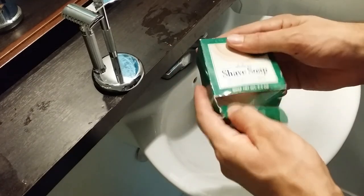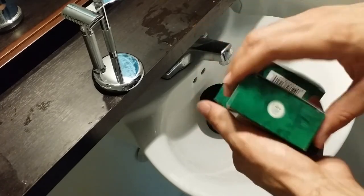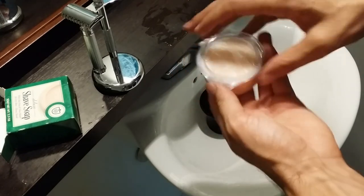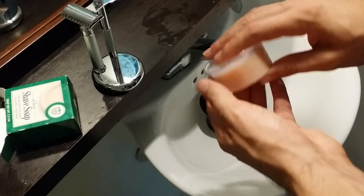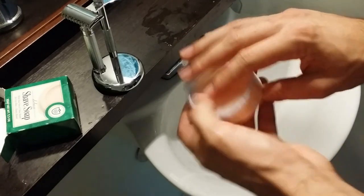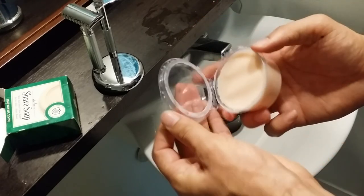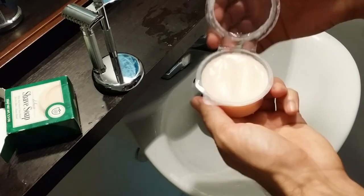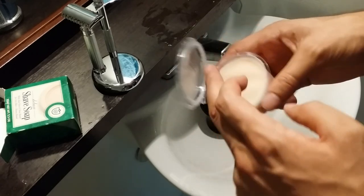The box it comes in is nothing impressive, but it gets the job done. It comes in a typical plastic container that a lot of shaving soaps come in, with a lid you can open and close. I like this because it's good for traveling — it won't get messy, it won't get your other stuff messy, it preserves the soap, and it's a good container to load out of if you don't have a specific bowl.